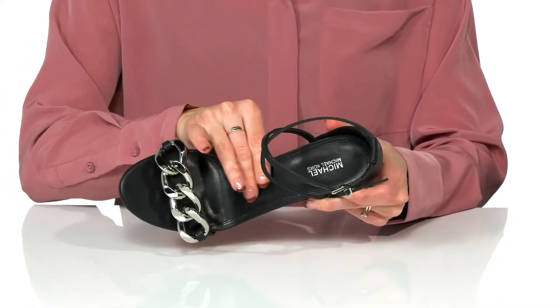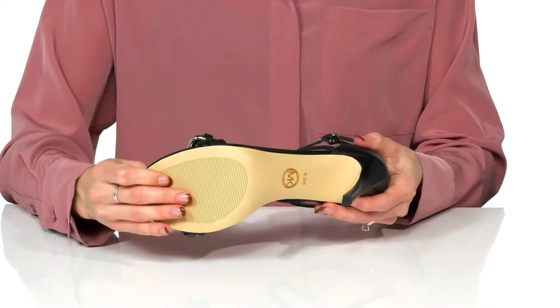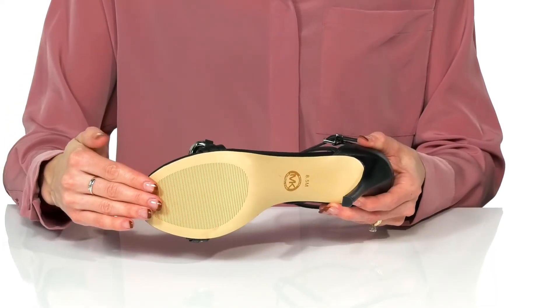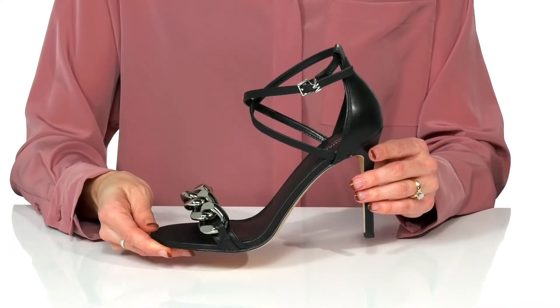The footbed features a leather lining and insole. Underneath, these have a synthetic outsole that is lightly textured for traction. These will go great with a little black dress.